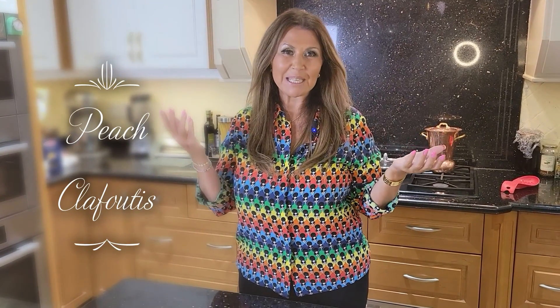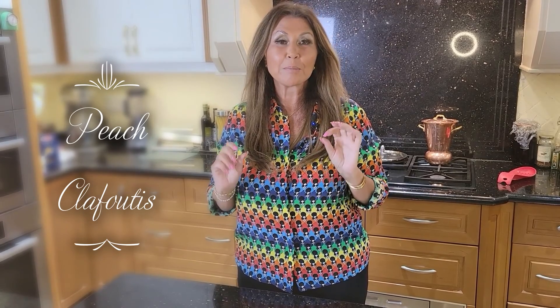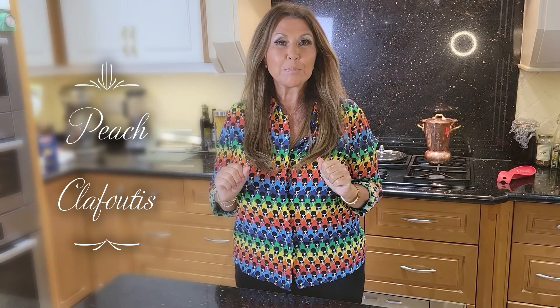Ciao everybody, Caterina here. Welcome to my kitchen. I'm going to a pool party today and for my sweet that I'm going to be preparing for the pool party is a peach clafouté — a wonderful French dessert and very easy to prepare. Now let's get started.